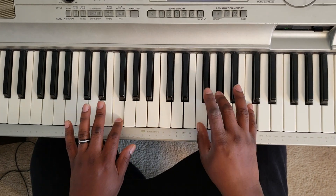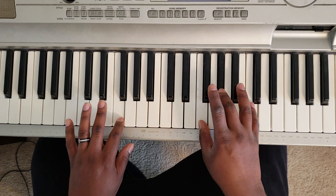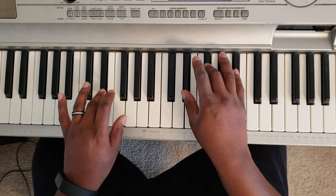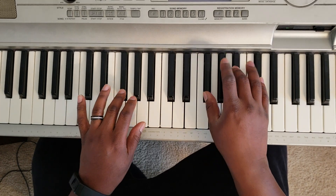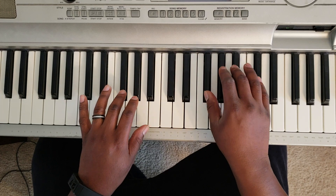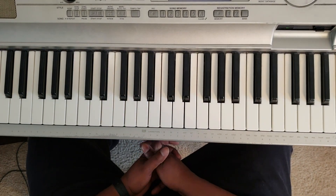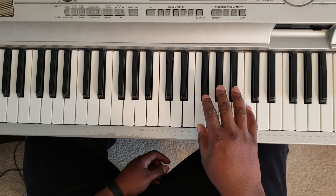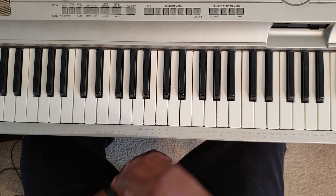Then go back and do it again. Now you're gonna hit F minor to G-flat major — G-flat with the left, G-flat, B-flat, D-flat. So basically three chords: F minor, to E-flat minor, to G-flat major.